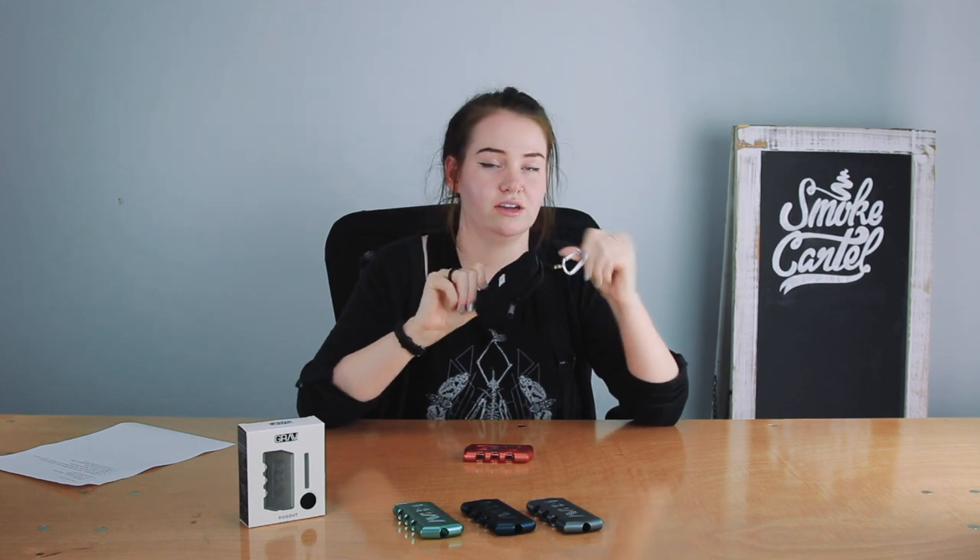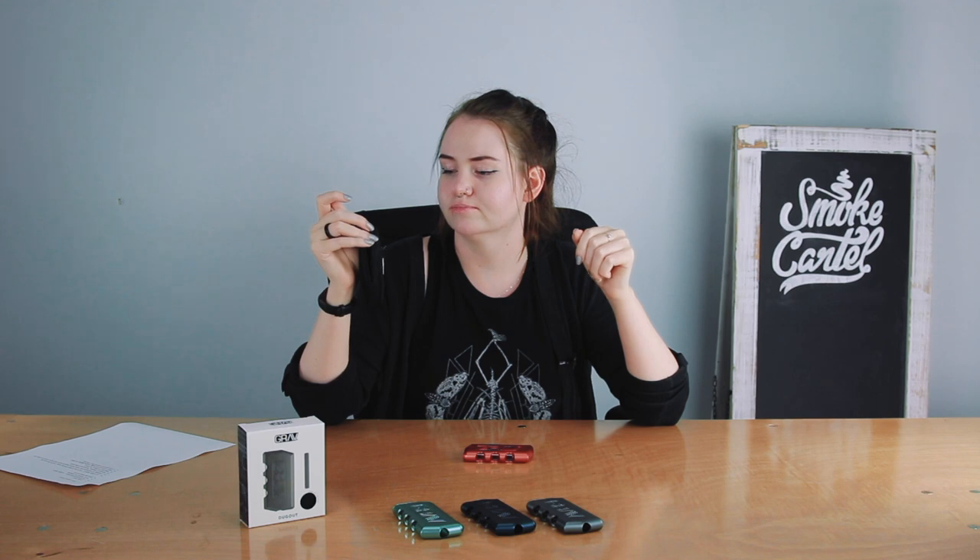It comes in this handy little carrying case with a carabiner clip so you can easily clip it to any backpack, or if you go mountain climbing.